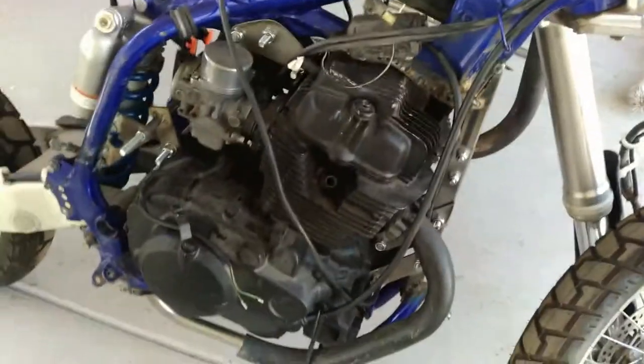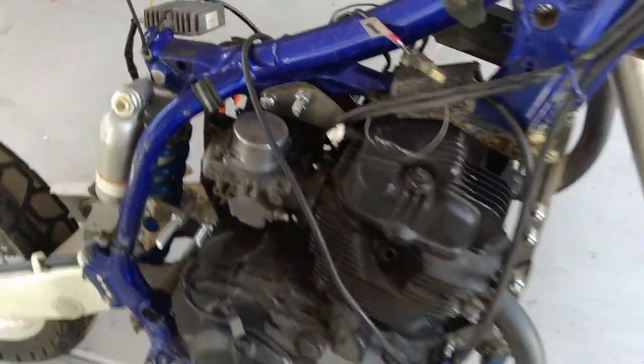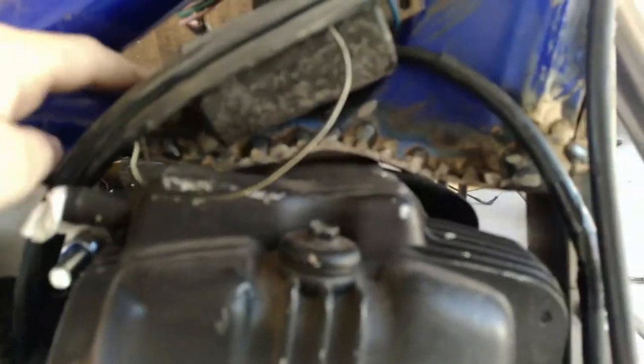The first thing is we thought this engine was going to be incredibly too large to fit in this bike, but actually it fit in really well. As you can see right here, we had to notch out that part of the top of the frame right here at the neck support, which with this plate welded back in is still incredibly strong.